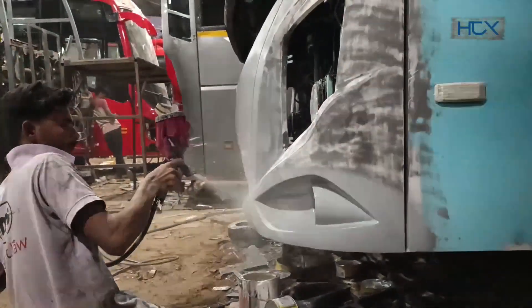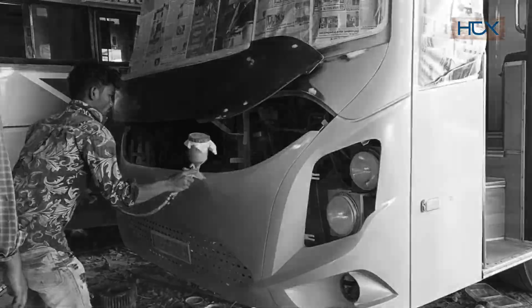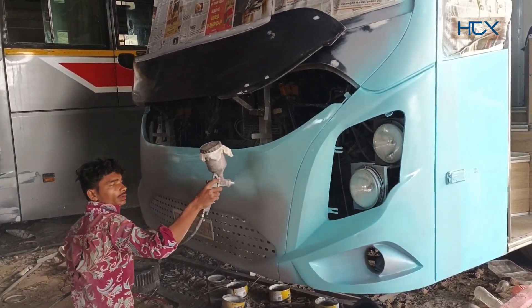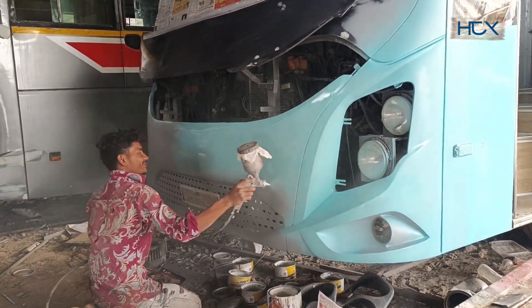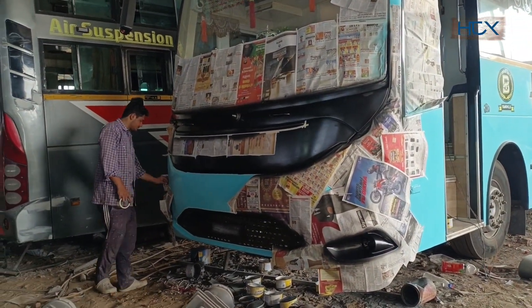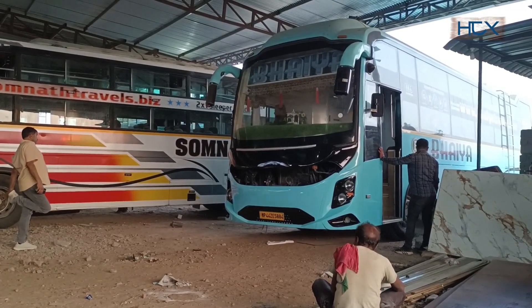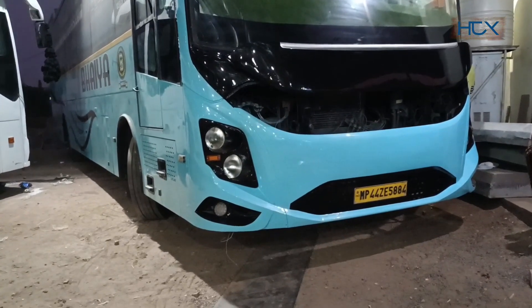After adding two more layers, another special spray coating is being applied. This is the final color spray, but after this, two more chemical coatings are still applied. This whole process is basically the black finishing stage. Now the bus is finally ready to hit the road. This is its final look — this beauty will be out on the roads very soon.